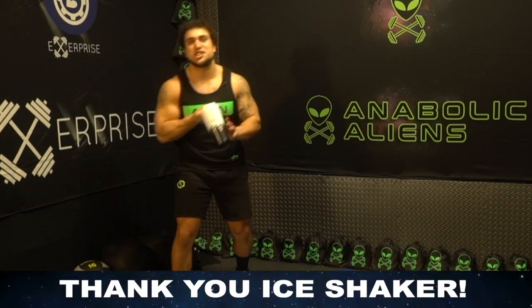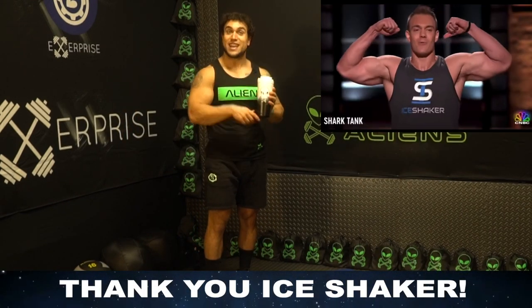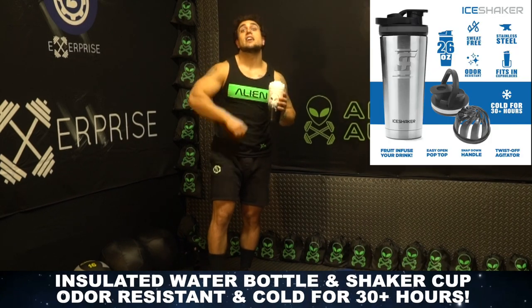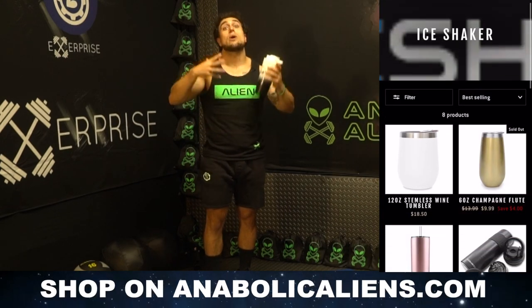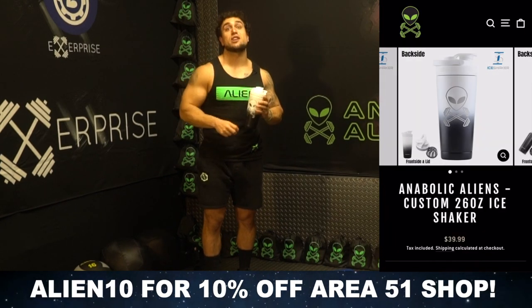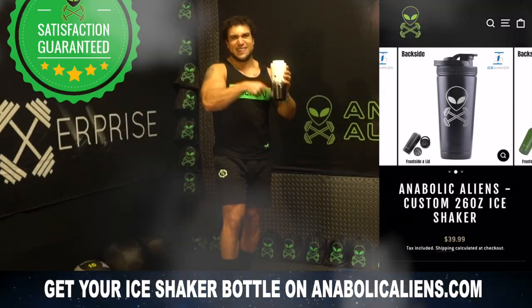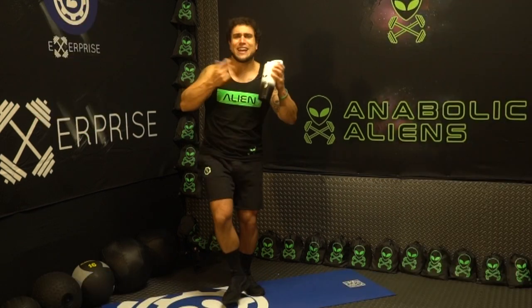Shout out to our partner Ice Shaker — check out the Ice Shaker alien bottle. You may have seen Ice Shaker on Shark Tank. These are insulated water bottles with a shaker cup that can keep your drink cold for over 30 hours. Head over to anabolicaliens.com where we now sell Ice Shaker bottles. Use the code ALIEN10 to get 10% off the entire Area 51 shop. These bottles are out of this world quality — alien approved.